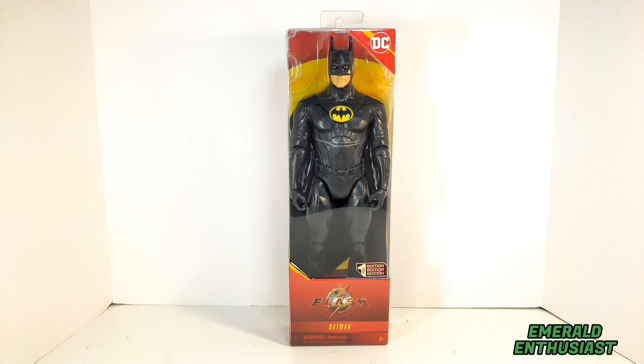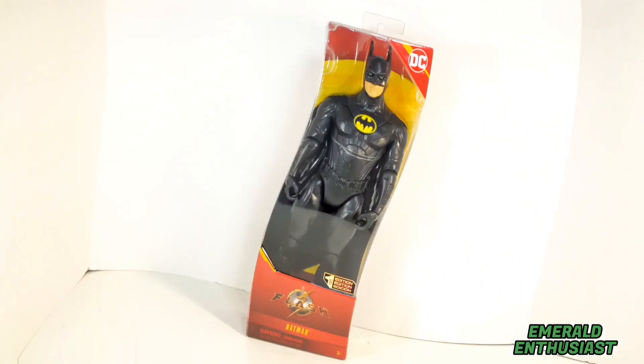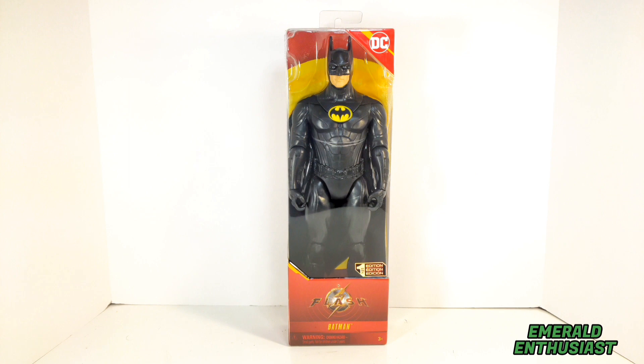What's up comic book fans, it's the Emerald Enthusiast, co-host of the Emerald Echo podcast, here with a look at the Spin Master Flash movie 12-inch action figure of Batman. Collectors are excited about Flash movie merch hitting the shelves, and I am excited about the 1989 version of Batman returning to the silver screen. So with no further ado, let's get a closer look at the package details.